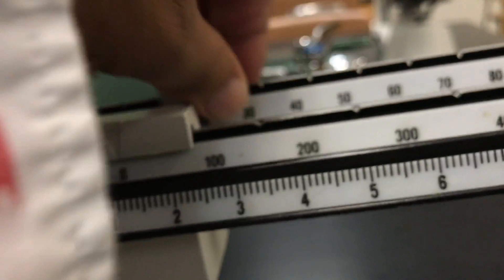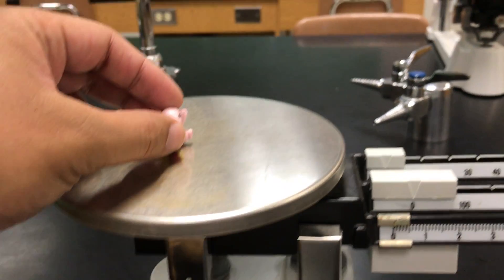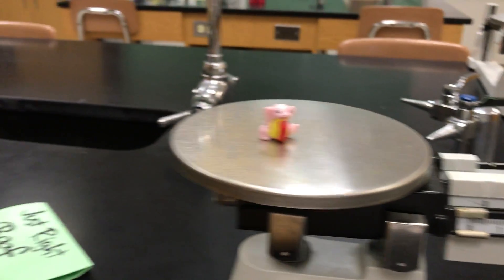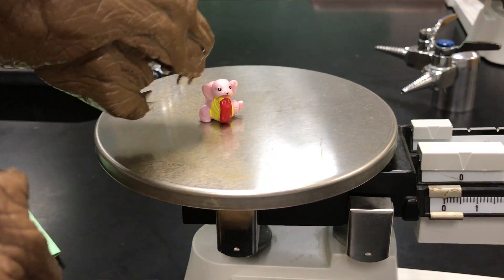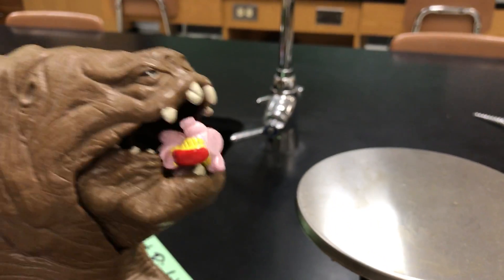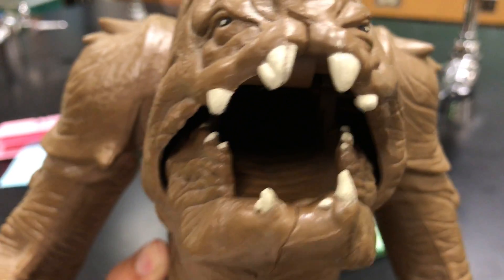Let's try Baby Bear on the scale. Baby Bear didn't move at all — Baby Bear is too light. Papa Bear is going to eat Baby Bear!